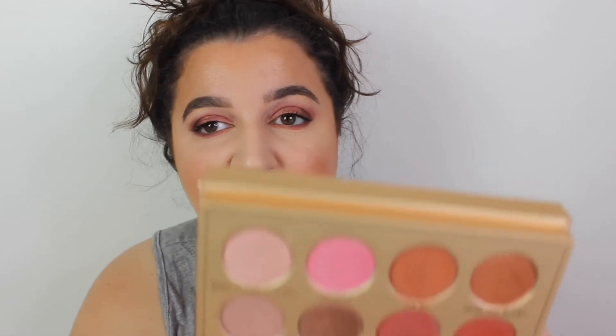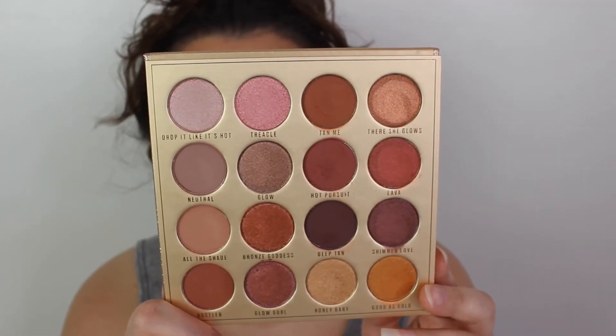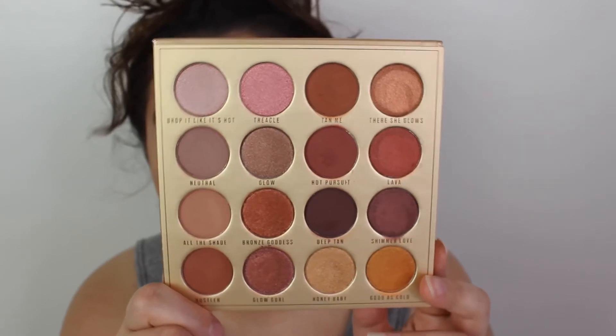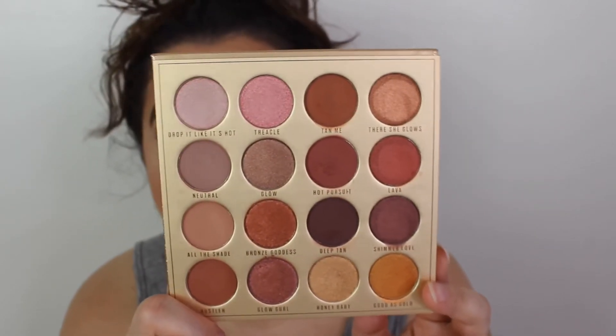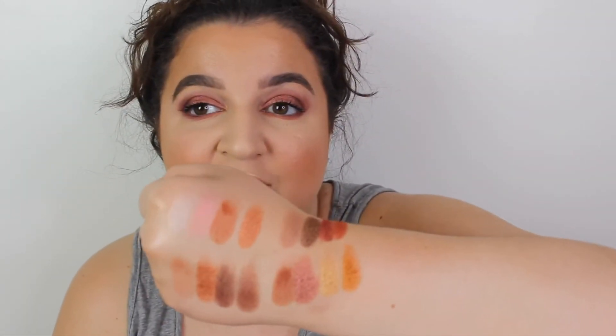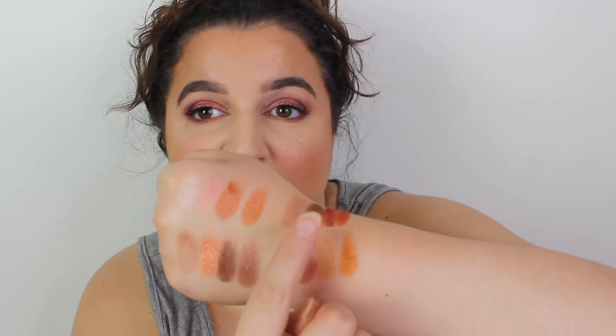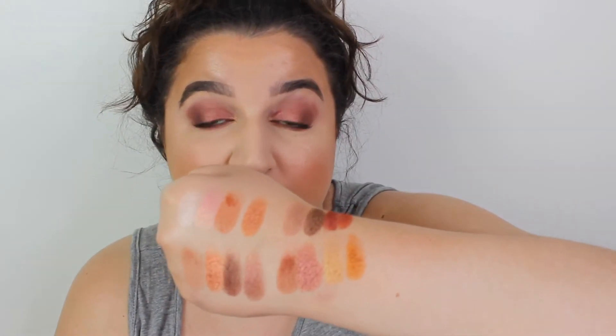I haven't given you a close-up of the palette yet, so let's do that. This is the Golden Honey palette — all the shades remind me of honey, or they're very metallic. I have swatched each row: first, second, third and fourth row. They swatch pretty well — for a Revolution palette they've swatched just how they should.